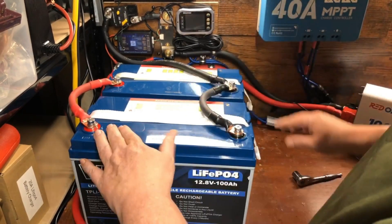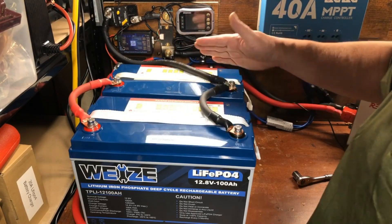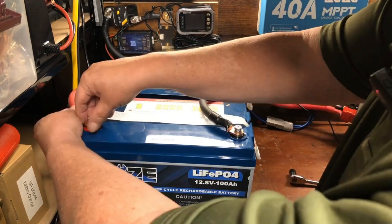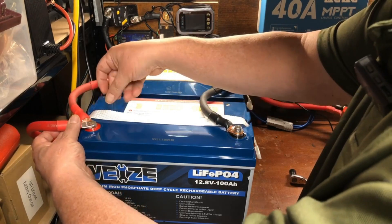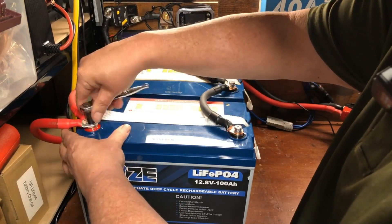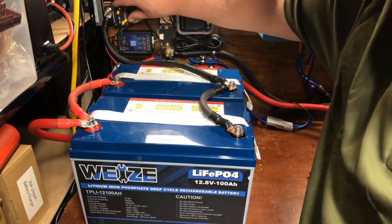Rather than use the same battery for both the positive and negative connections, we're going to go at an angle and use the battery at the end of the parallel connection — so the negative is on one battery and the positive is on the other. This keeps your batteries in better balance. We have a negative going to our system and our positive going down to the fuse.